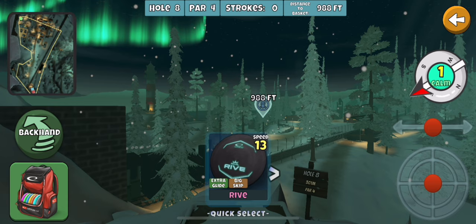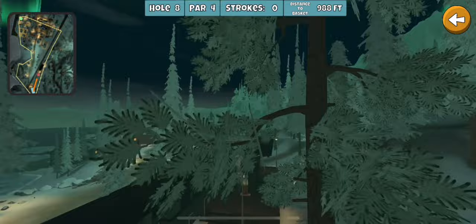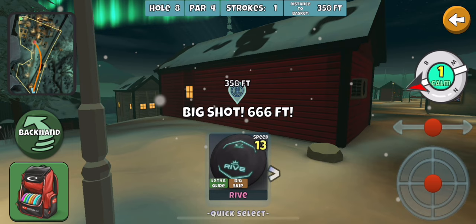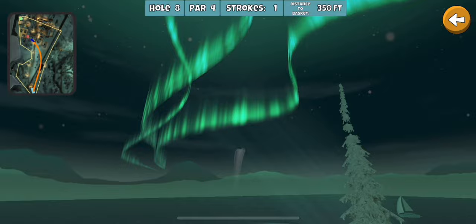There are lots of different lines you can go off this tee that become a little more risky. Note that tree I'm passing right now — none of those branches are real hit points unless you hit that tree dead on; you can get right through them. The farther down you get, the more trouble you can get stuck behind the house, which makes the second shot more difficult even though you're getting closer to the basket.